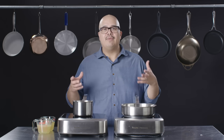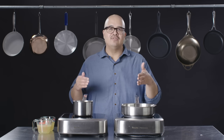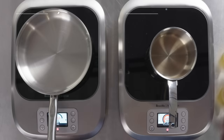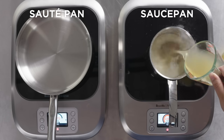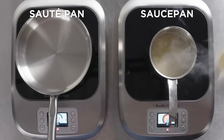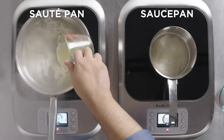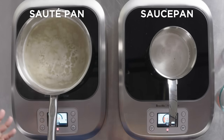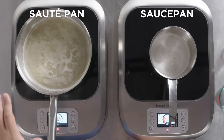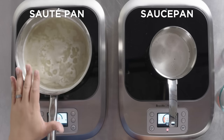The sauce pan should be better at preserving or keeping those liquids and maintaining temperature. We're going to use a saute pan here. The increased surface area allows you to put liquid in and help you concentrate flavors and evaporate liquid more rapidly. A lot more steam is coming off of the saute pan, meaning that the reduction has begun to happen a lot more quickly.